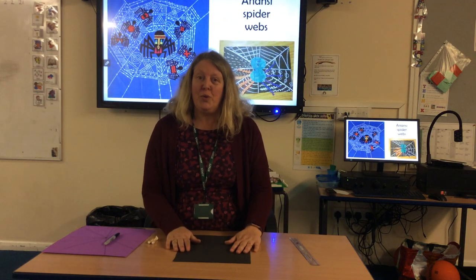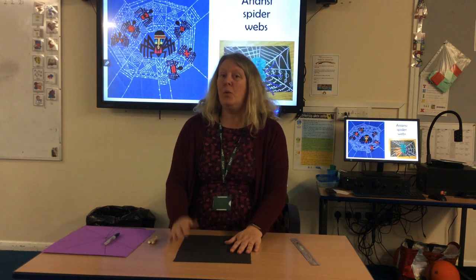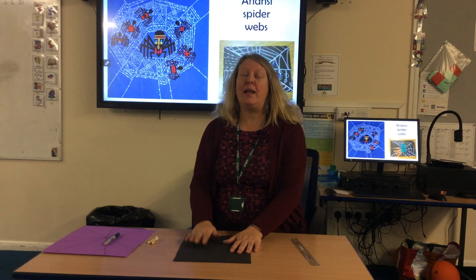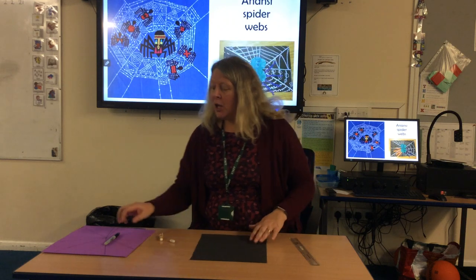Good afternoon, parental class. So, back to doing my online art lessons. This afternoon we are doing some artwork inspired by an Anansi story that we've been looking at in our guided reading this week, and we're going to be doing some spider webs.